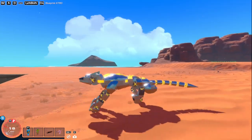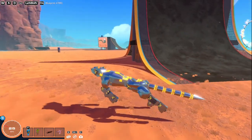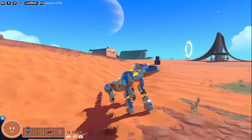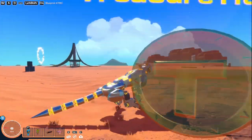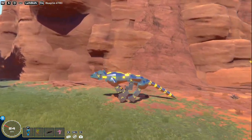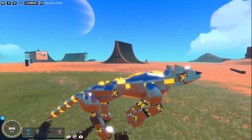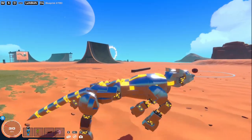I want to point out a few things about how this is running before we get into the general build of it, because I want you to understand why it works — rather than just placing some blocks down. All four of the legs actually make a step that is timed differently, meaning that each one actually contributes to the walking, and it's not just a two-legged walker strapped to a two-legged walker.